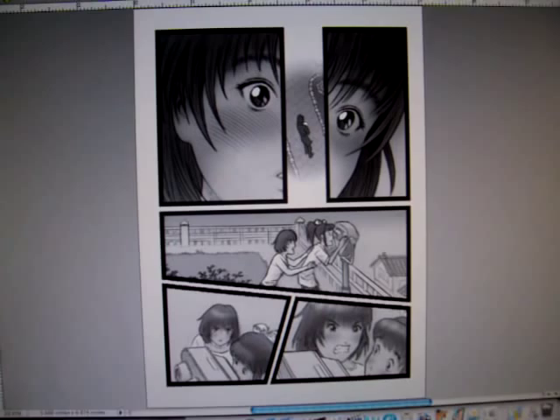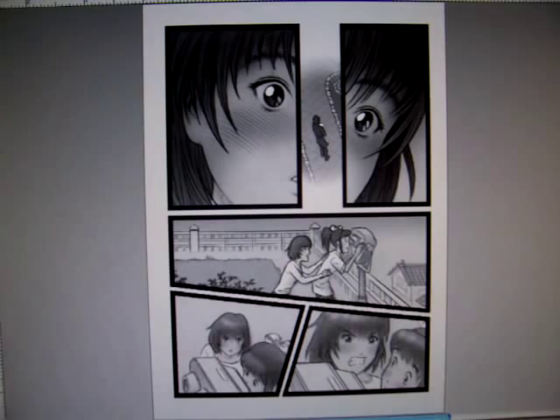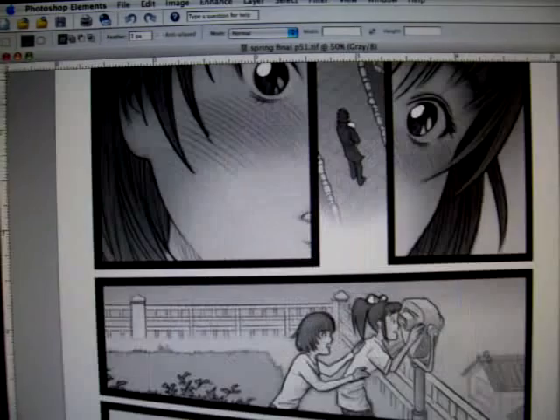I'm just going to do a quick little art tour here showing four different pages from Miki Falls Spring, the first book, coming out in just three weeks. Pretty excited about that.